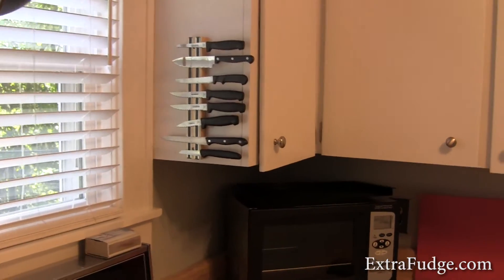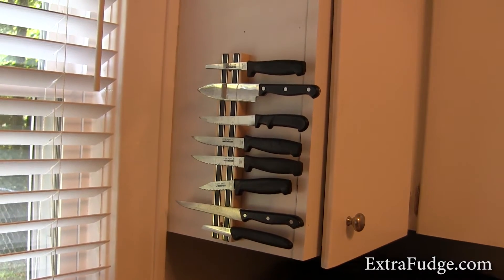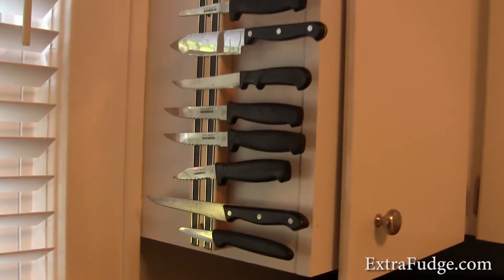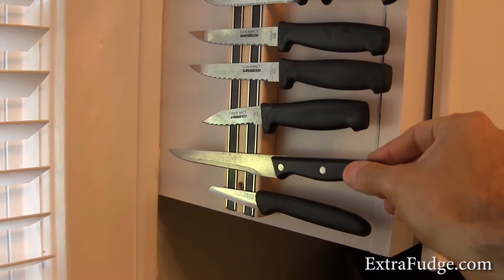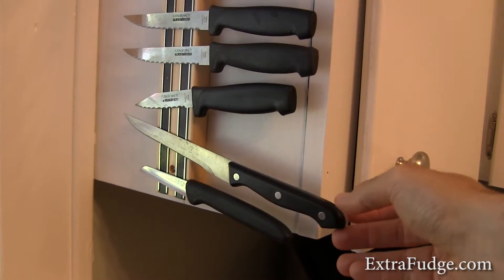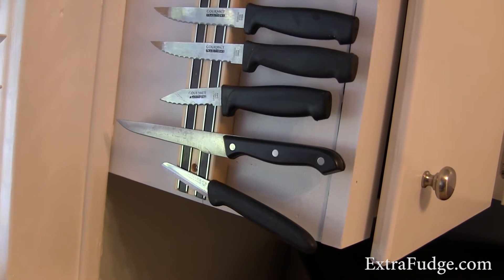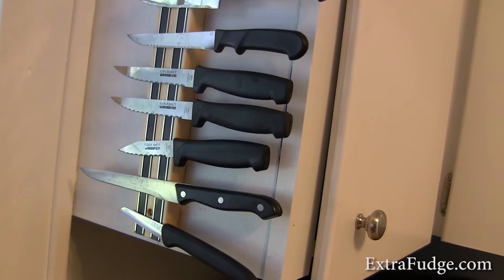And we're back. So we installed this, and one thing I have to recommend is when you're installing one of these, if you have the space, put it horizontally and not vertically. Because what happens is if the knives are not magnetic enough, when you put them on, the weight of the handle wants to pull it down. So you have to put it close to the edge. It's really made to go horizontally, but we've got a tiny kitchen.